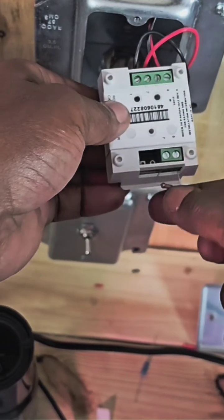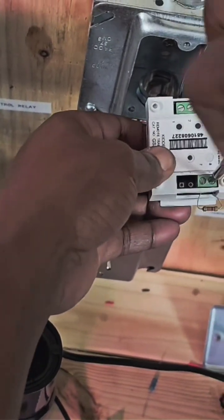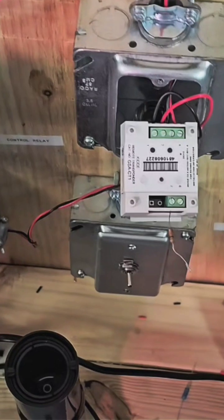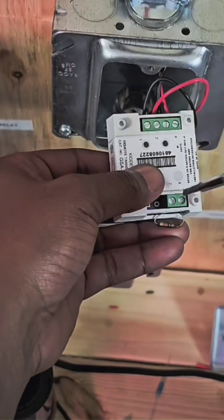The first problem is a missing or broken resistor. This is the end-of-line resistor. If we remove one leg to simulate a broken resistor, we'll get an open circuit on the fire alarm panel. As a technician, we found the problem, reinstalled the resistor, and cleared the circuit.